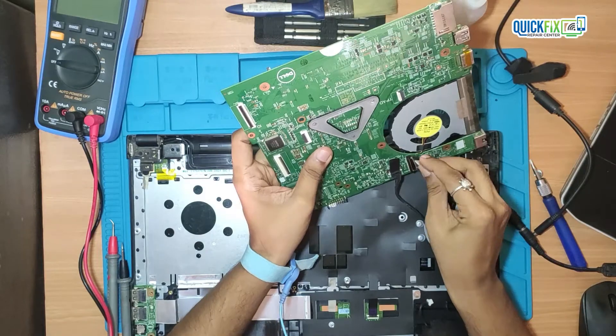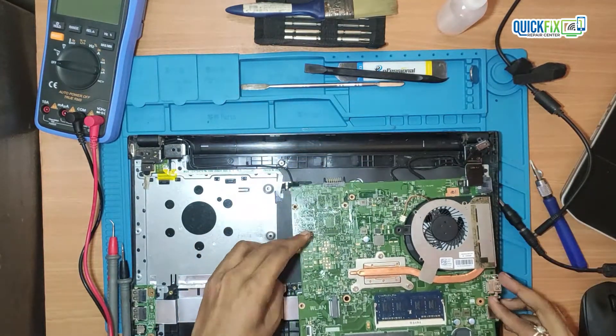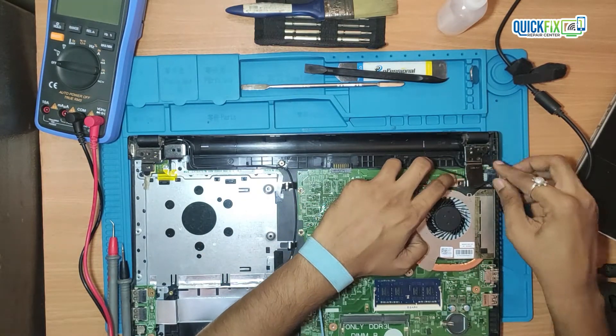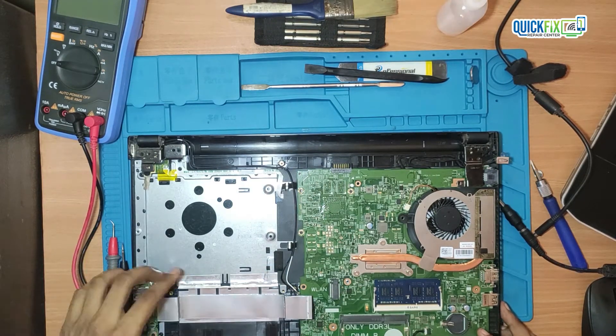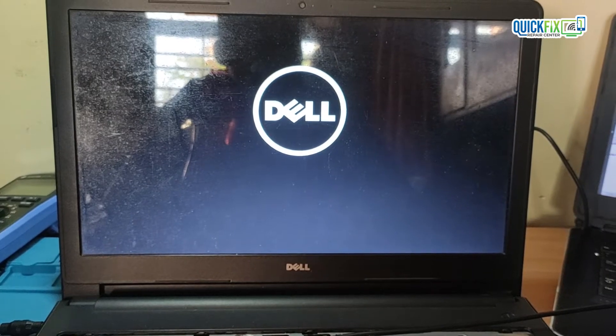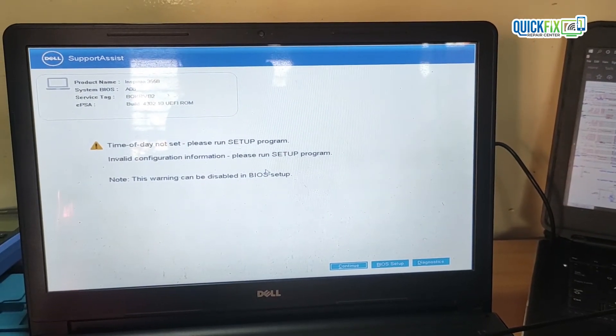So let's check with the actual display. See, the display is coming properly — that means the issue has been resolved. If you think this video helped you gain knowledge, please consider subscribing to my channel and press the bell icon so that you will never miss videos like this from us. Thank you.